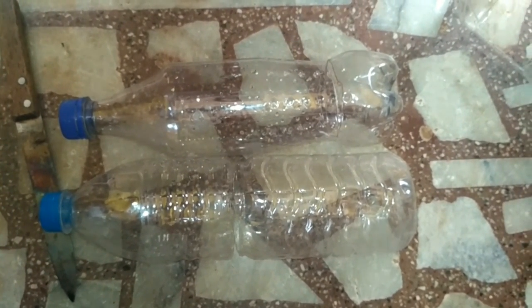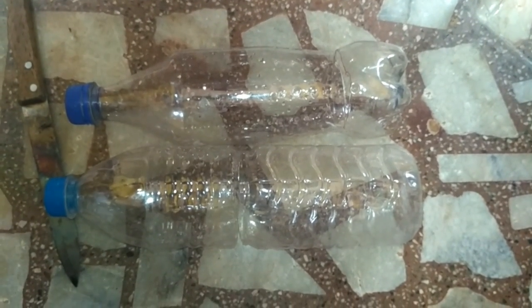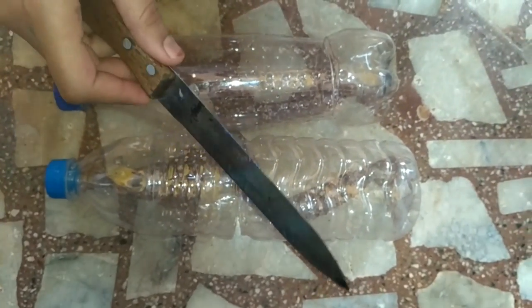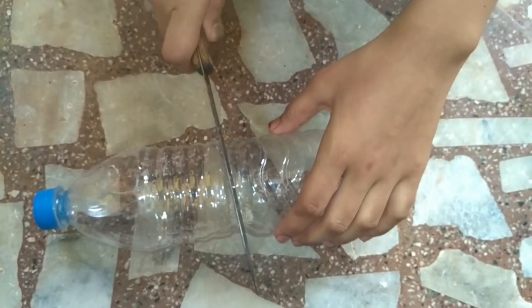Hi friends, welcome to Baran Creations — health, cooking and crafting. In this video I will show you how to make a DIY bird food feeder. To make this you need two waste bottles and a hot knife.